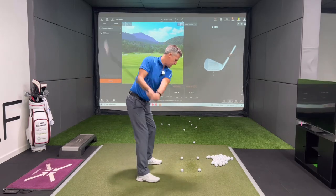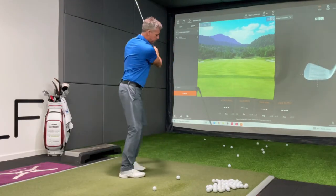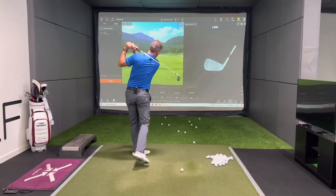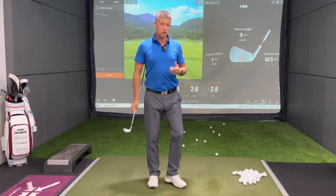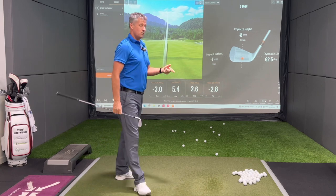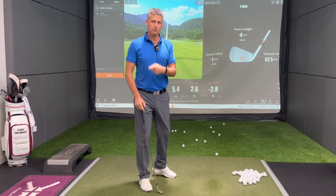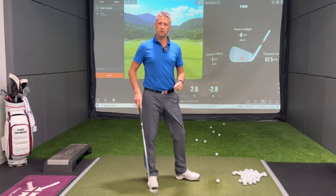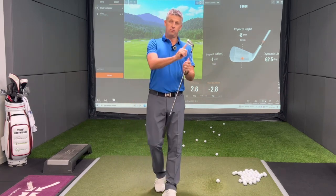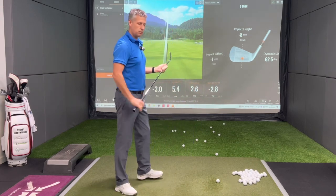I'm going to move, catch this back one — move, catch this back one — forward one — and this one. You can see on all of those I made some pretty good contacts. But all of a sudden I'm moving, the club's moving, the ball's moving. That takes some pretty exquisite control of face, body, and swing to make contact. That's drill number two.